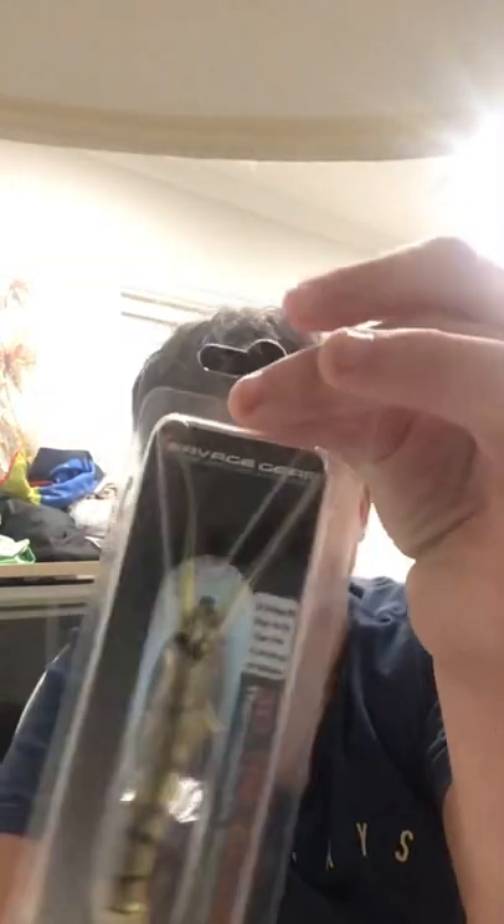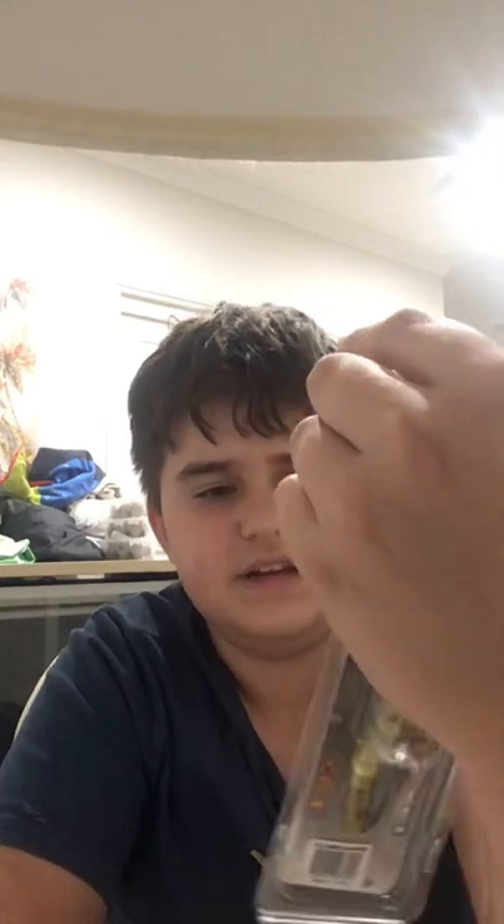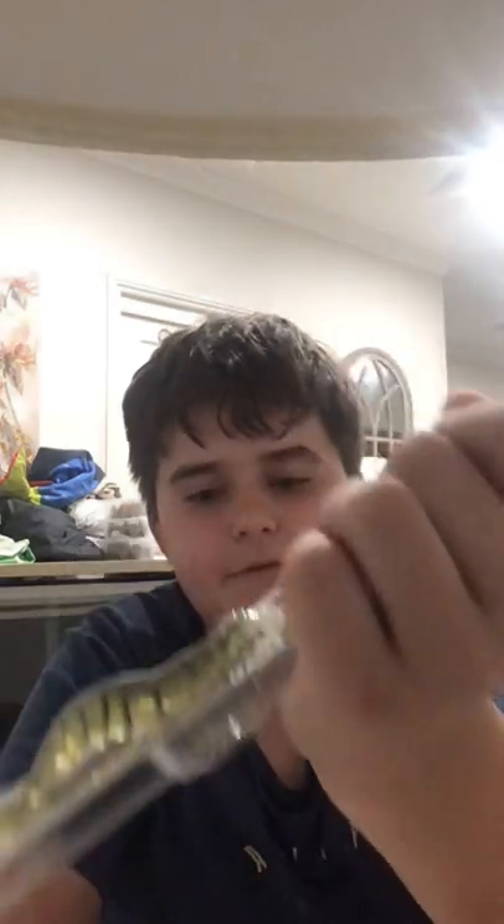These are Savage Gear 3D Shrimp — one of the most versatile lures with really nice action. I've used them before and you'll catch anything on them, seriously: from mangrove jack and barramundi to big bream. Also, the Daiwa Double Clutch in any size is worth picking up.